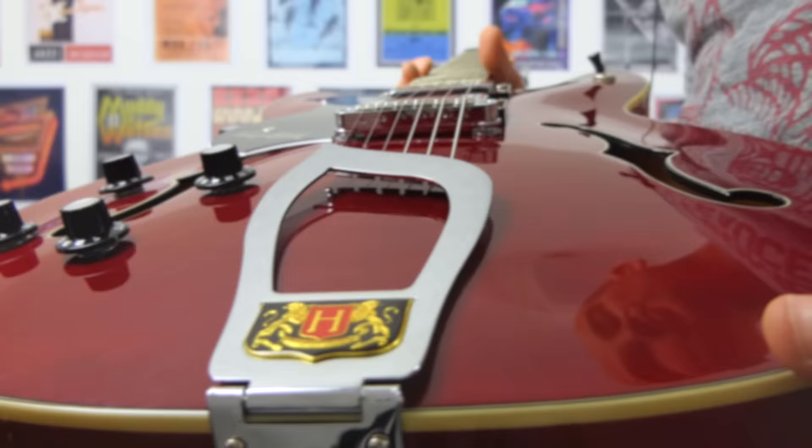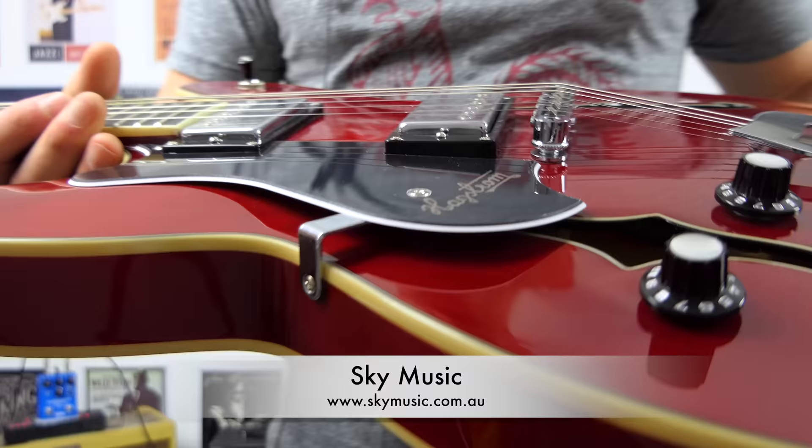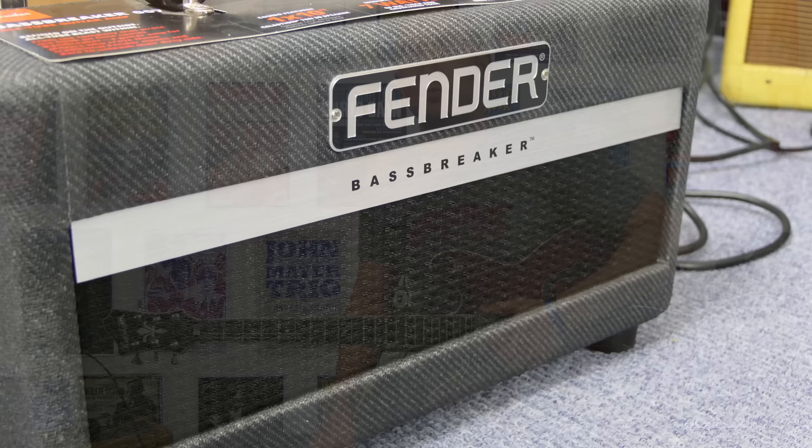A huge thanks to Gas and Bullets for suggesting I do a review of this guitar through this particular amplifier — I'm really looking forward to it, it seems to be a really great combination. And a huge thanks to Sky Music for allowing me to borrow this guitar. If you want to find out more about them, all links will be on screen and in the description below. If you like 335s, you'll definitely get a kick out of this.